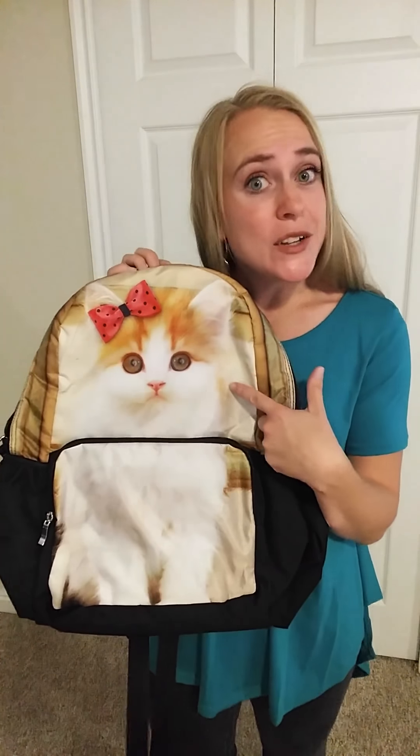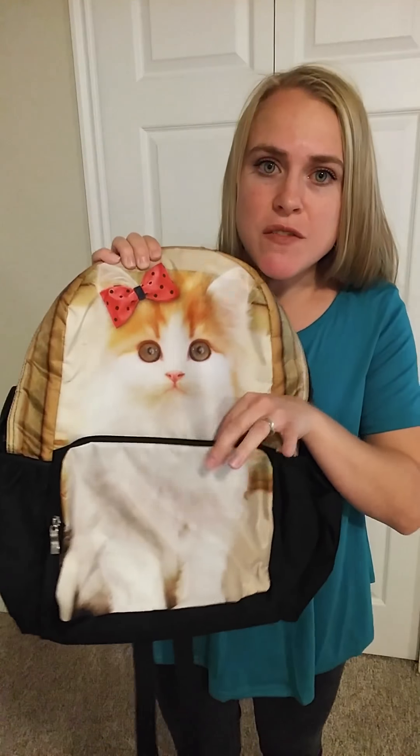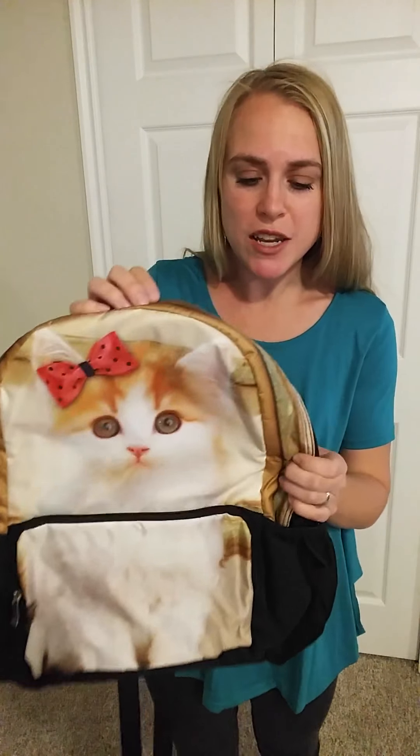I have this cute little kitty cat because I thought that my daughters would appreciate it. It's three-dimensional, so you've got this pouch sticking out here and kind of like a 3D printed picture on here.